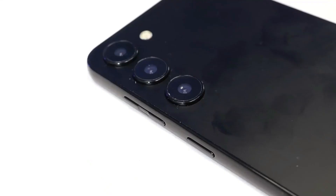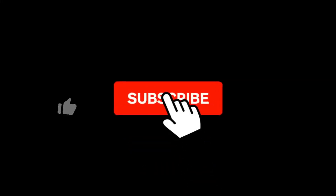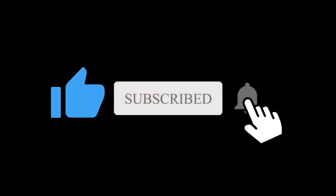So what do you think about this Galaxy S23 FE? Let me know in the comment section below. Subscribe if you like and I will see you in the next one.